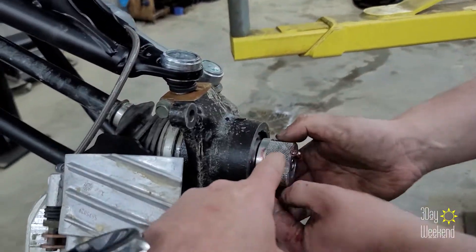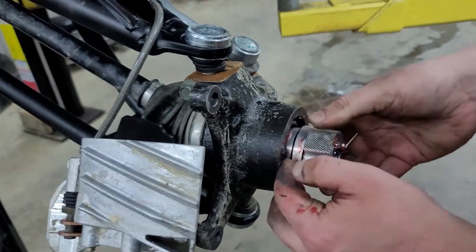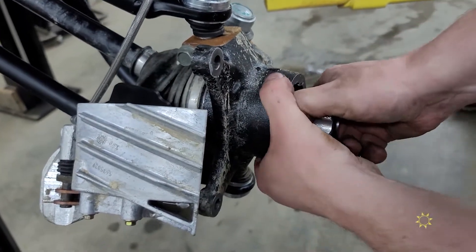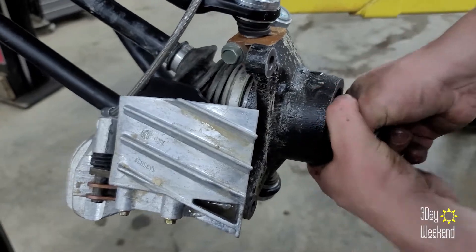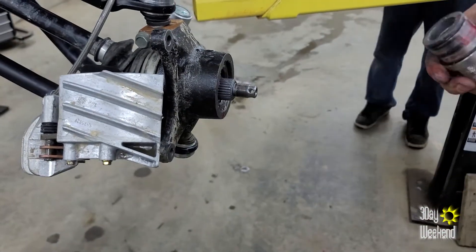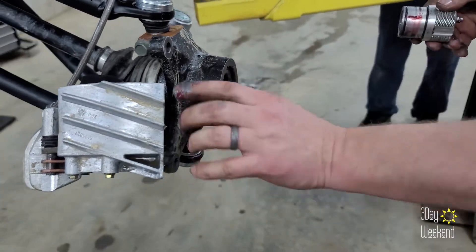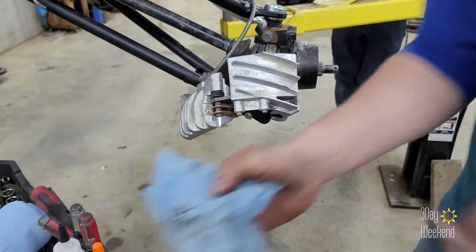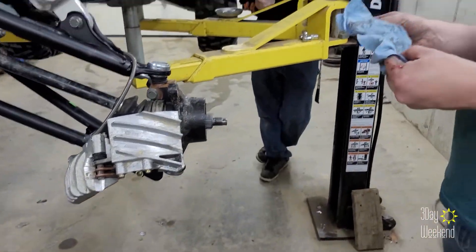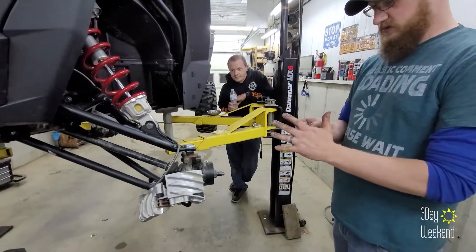This one we needed someone else to hold it in because it didn't want to stay. It's still happening - it's caught on the threads of that. We just had to hold it in by hand while he pumped it full. These are taking at least 15 pumps easily - the rear ones took more.